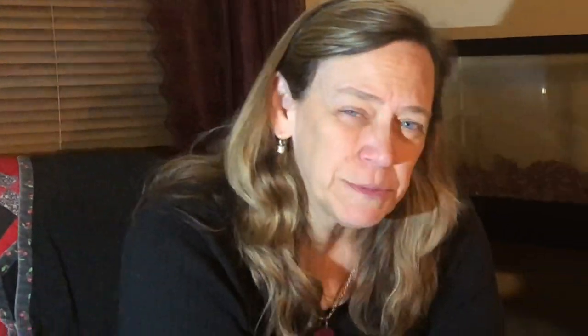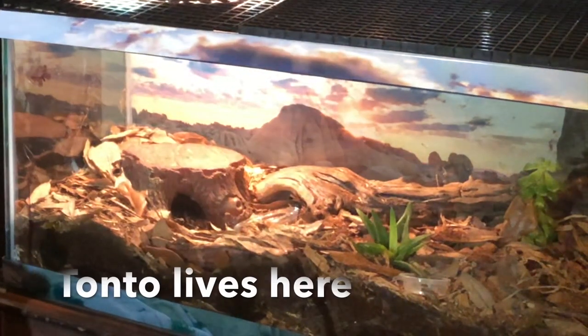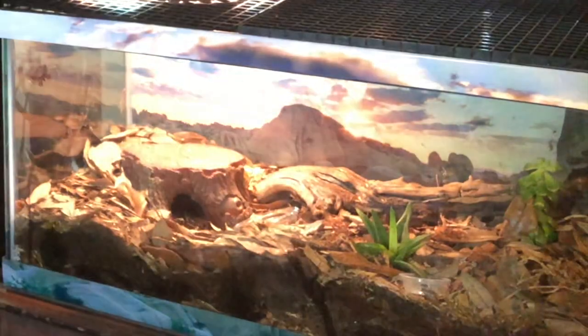Now I have to find the bag that I put her filter in — her sponge — get her heater, and I just have to find it all. Here we go.